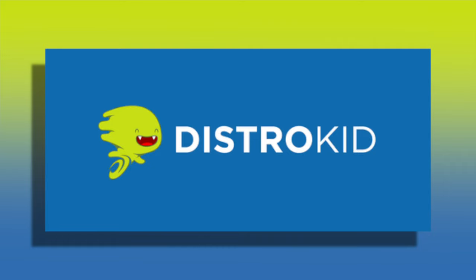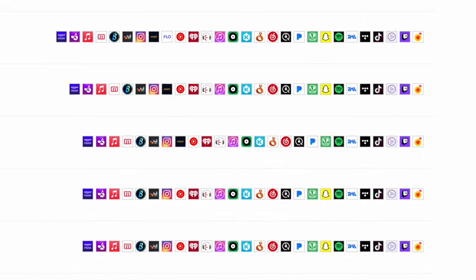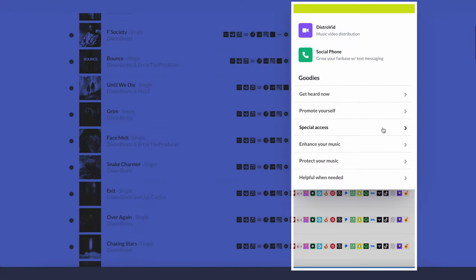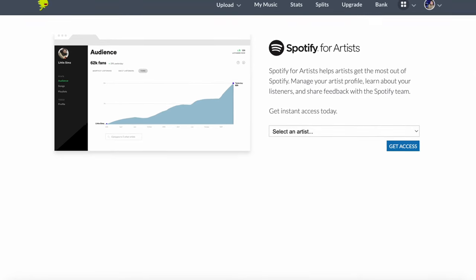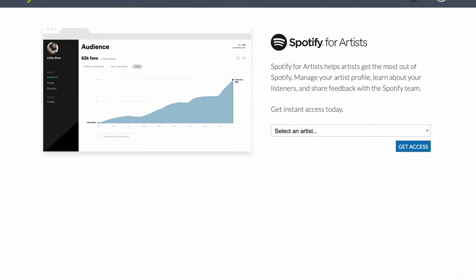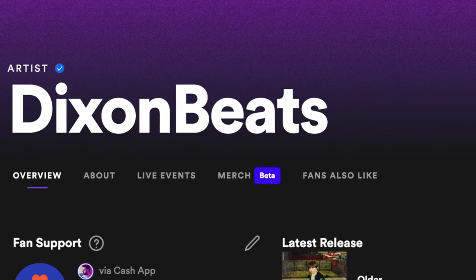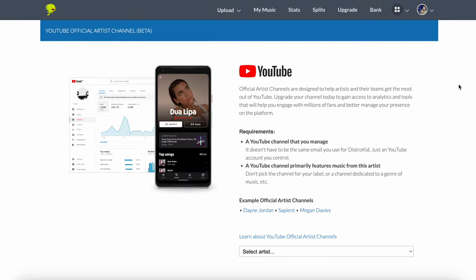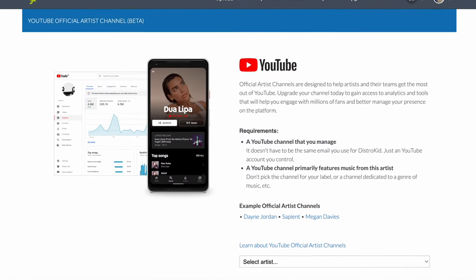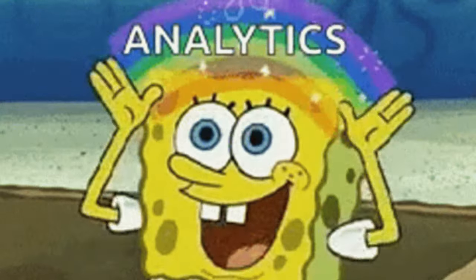DistroKid is the best at getting your music onto streaming services such as Spotify, Apple Music, and TikTok. But did you know that once your music is on these streaming websites, DistroKid will help you dive deep into your analytics? You will have special access to your Spotify for Artists account, so you can really dig deep to see where your fans are coming from.